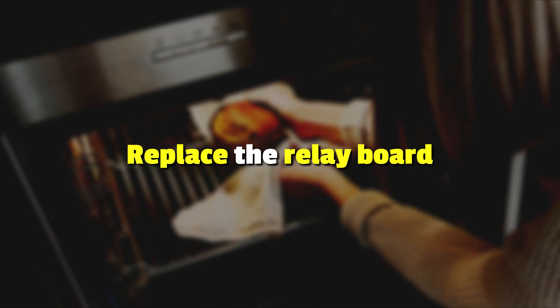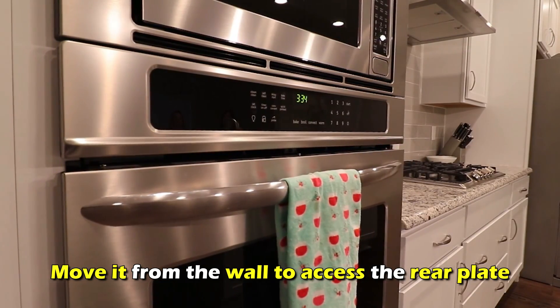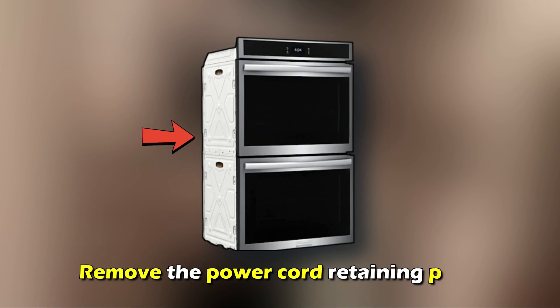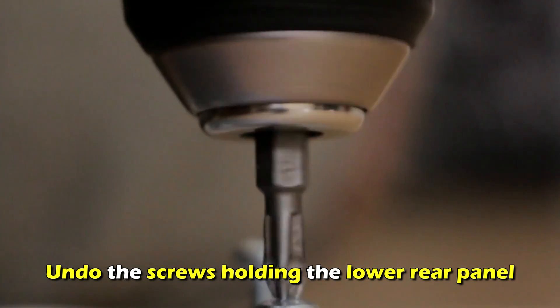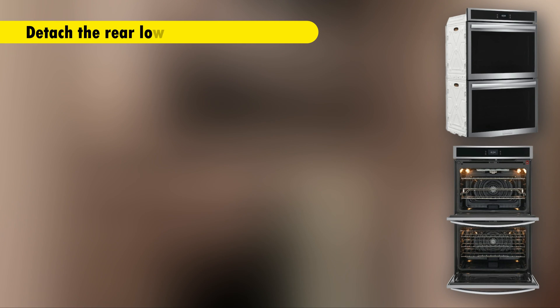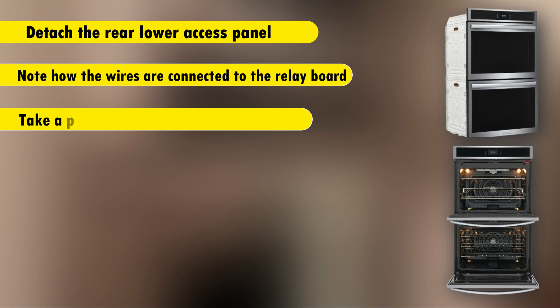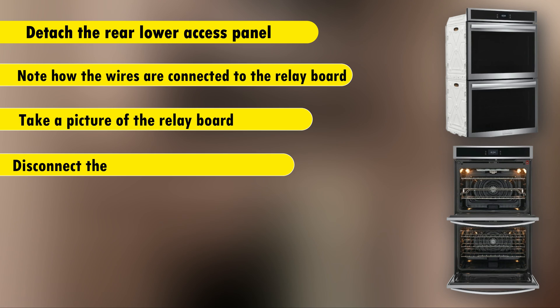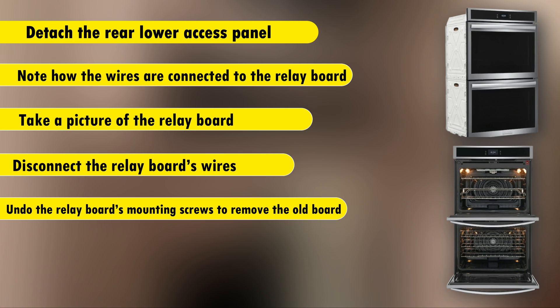If the error persists, replace the relay board. Unplug your oven and move it from the wall to access the rear plate. Remove the power cord retaining plate and undo the screws holding the lower rear panel. Detach the rear lower access panel. Note how the wires are connected to the relay board — alternatively, take a picture of the relay board.